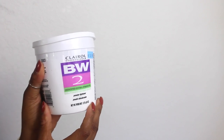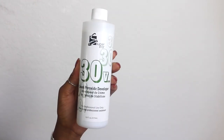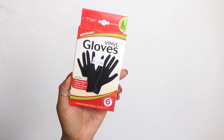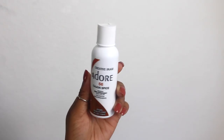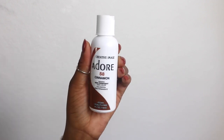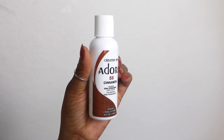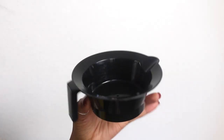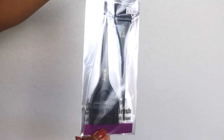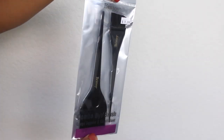I used the Clara Professional bleaching powder as well as a 30 volume developer and the Revlon permanent kit dye in the color bright auburn, as well as some gloves. I also used an adore dye in the colors Cajun Spice and Cinnamon, a mixing bowl, a tool from the beauty supply, and some brushes for the dye.